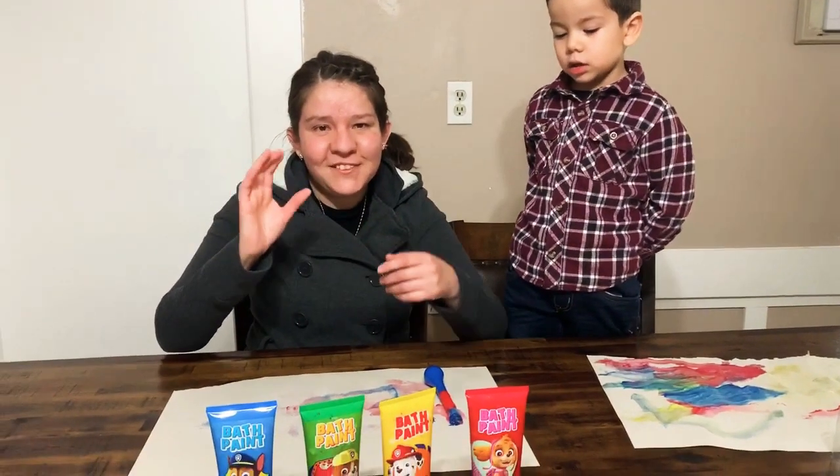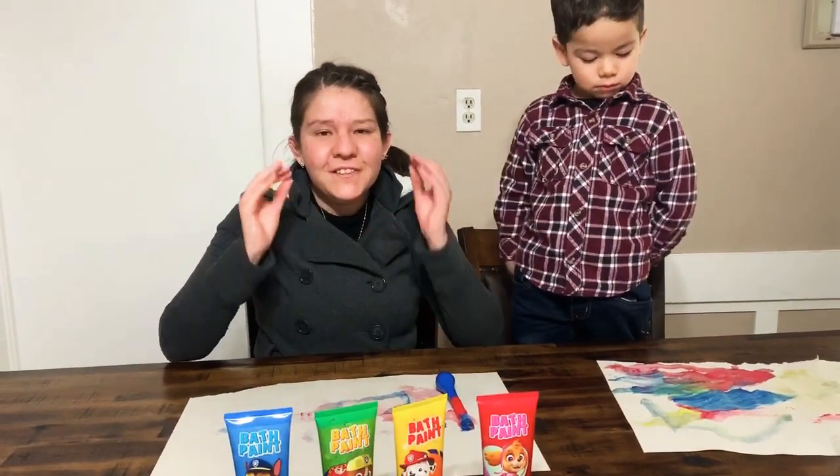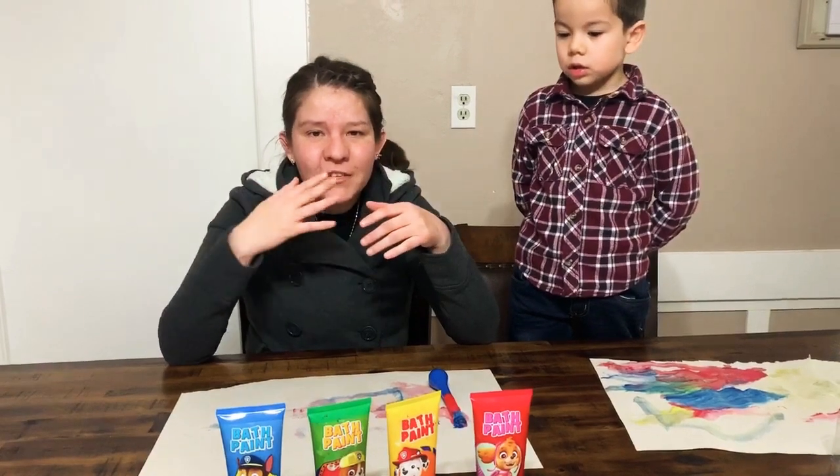Welcome back to my channel. Today we will teach you some primer colors.